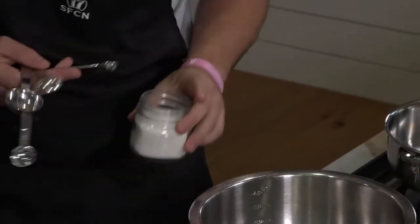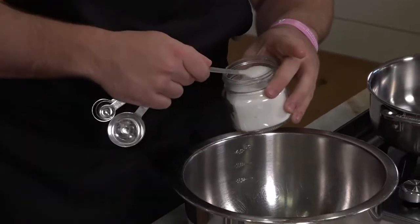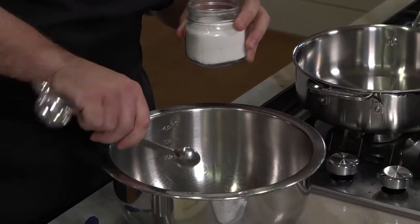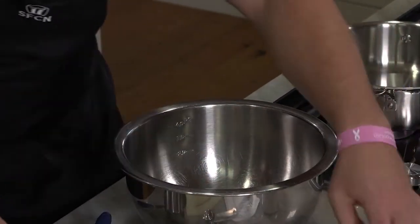Just enough warm water to activate the yeast. You put one teaspoon of sugar in, then add the water — just throw all that in there.